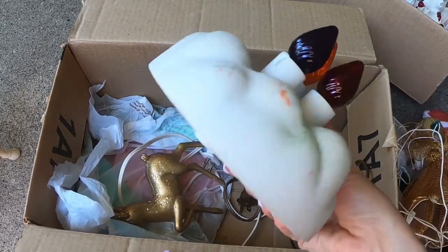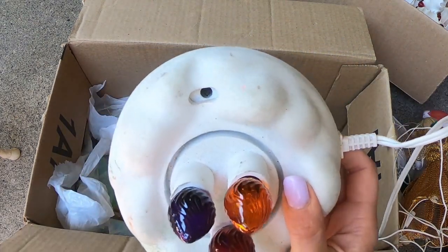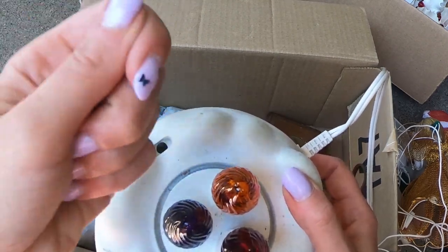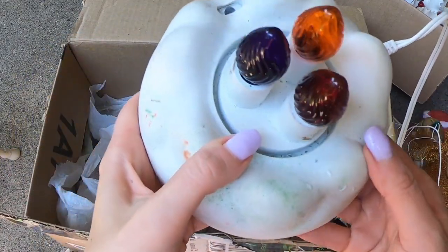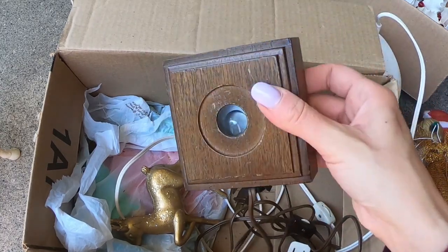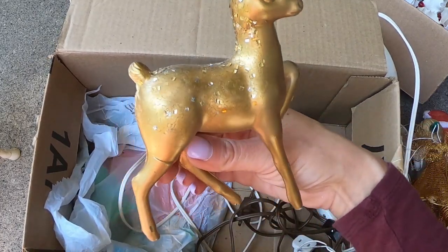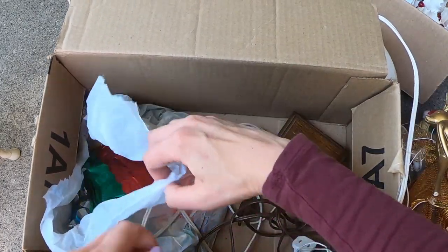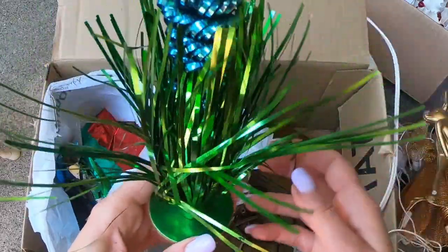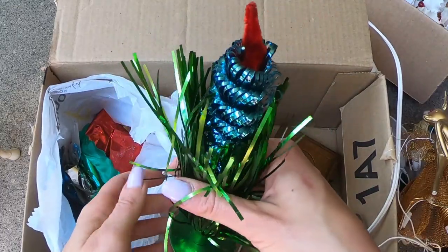This looks like it is the base to an Avon snowman, and how I know that is because my mom had one. What happens is it's a snowman that sits on top and there's his broom — you move that and it changes the lights. It could be for that, but it looks very familiar. Another base. And then what's in this bag? Oh! Oh! How neat! Those are so cool! I've never seen one like that. I love it! This is a great buy for $30.